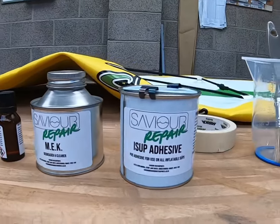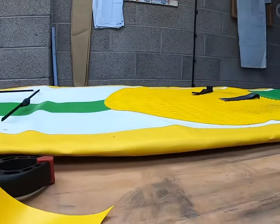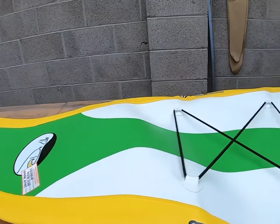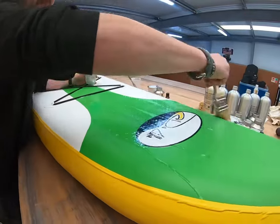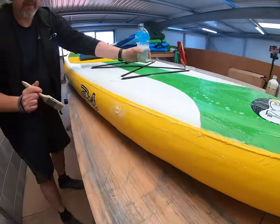My Saviour inflatable repair kits come with the adhesive that you need, the hardener that you need, the MEK which is a cleaner and degreaser, and a brush. You will also need a jug or some kind of mixing cup, some scissors, PVC which matches your board, some masking tape, and some soapy water.